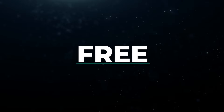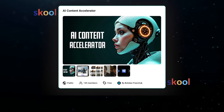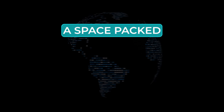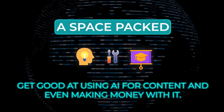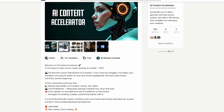Before we dive in, yesterday we launched our first free course in the AI Content Accelerator community on School, all about AI avatars. It's just the start — we're building a space packed with free tips, tools, and courses to help you get good at using AI for content and even making money with it. Hit the link in the description to join, then come right back to the video.